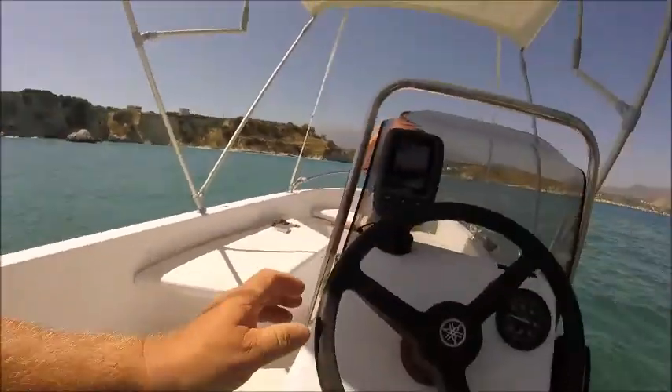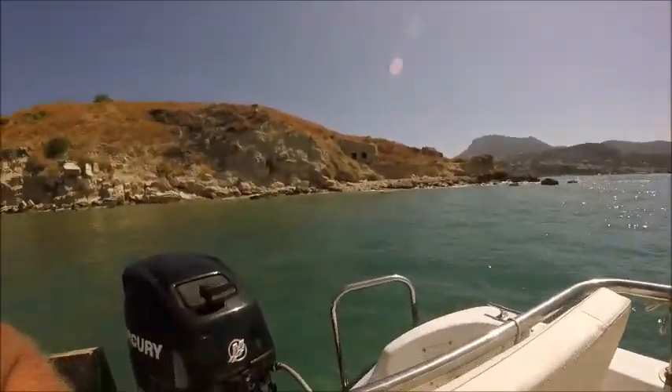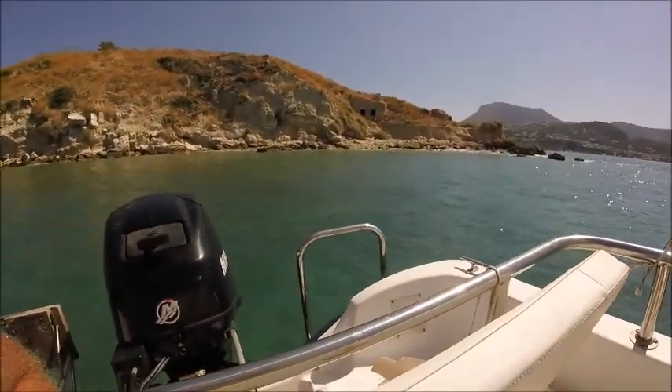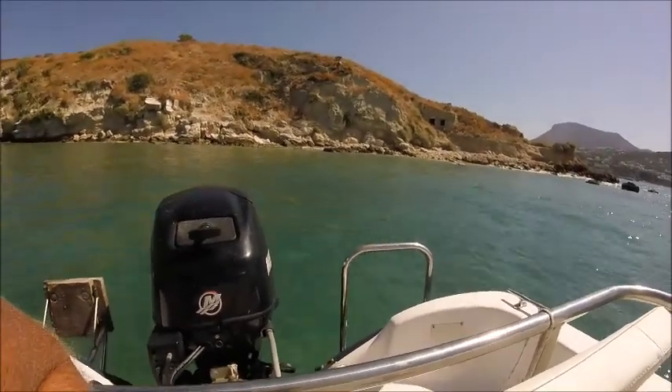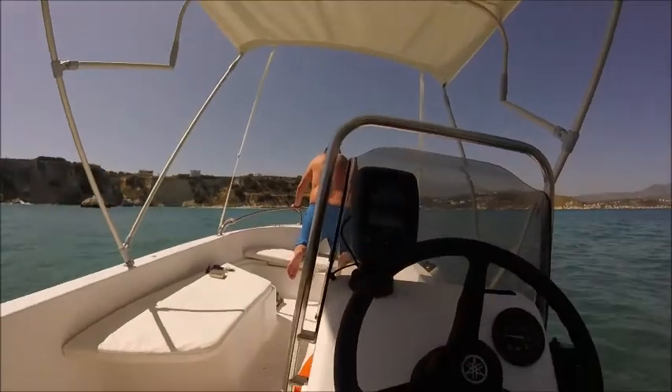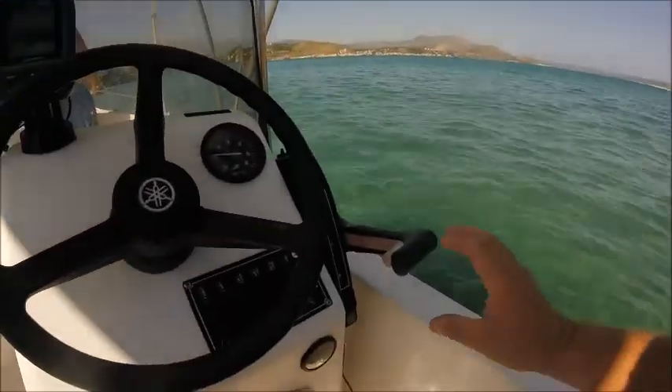I'm going to steer and make sure that before we set off the boat is facing the right direction — the direction we want to go to.